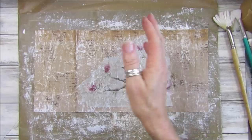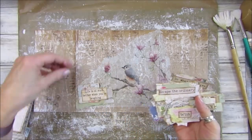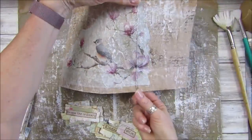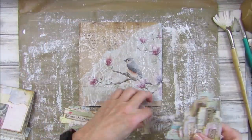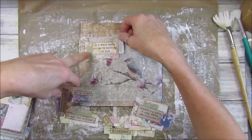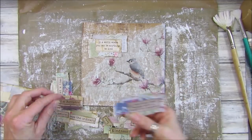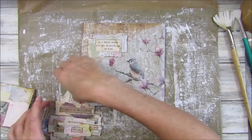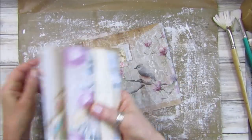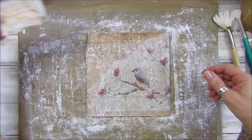Now I think I will pick out one of my little word embellishments that we made. Let me see which one — I quite like the bigger one: 'In a world where you can be anything, be kind.' Should we put that on there? It looks nice and the colors match too. I'll link the tutorial for these little words and phrases in the description.